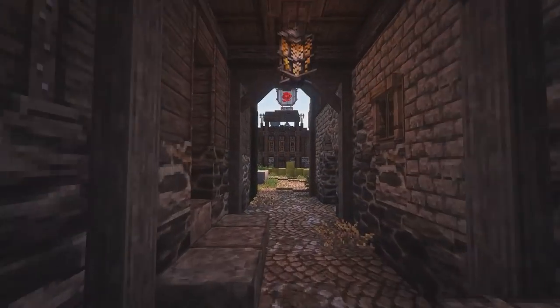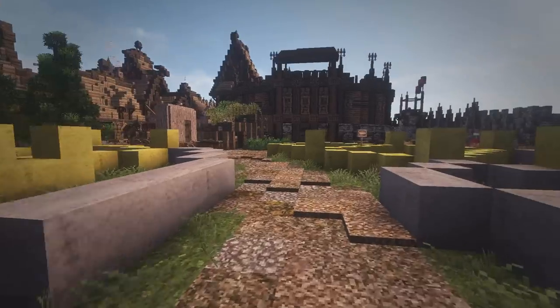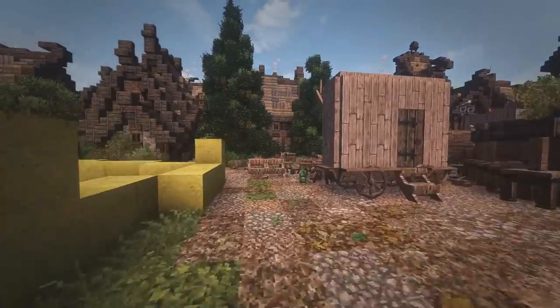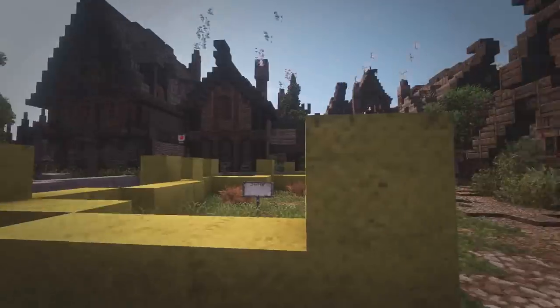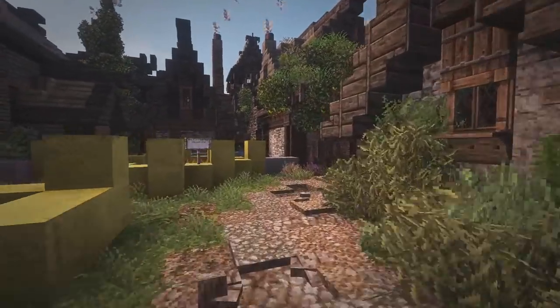Some of you guys have been requesting me doing some more building in first person. I know you can see that in livestreams and stuff, but I know that people don't want to watch a whole livestream. So today we're going to be building first person.